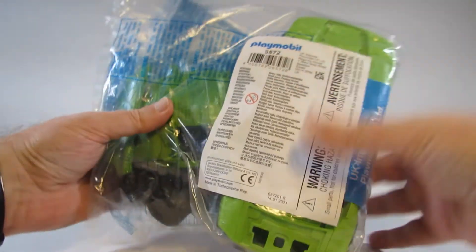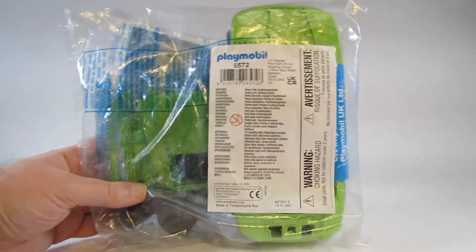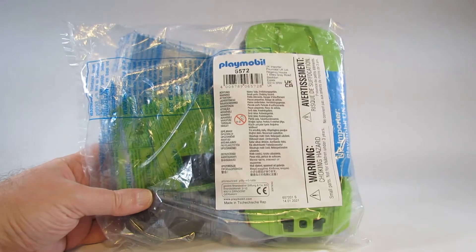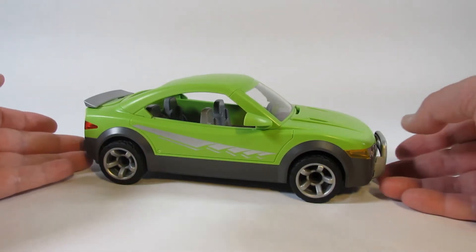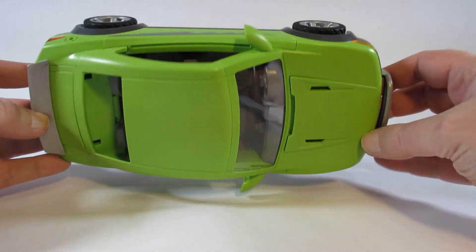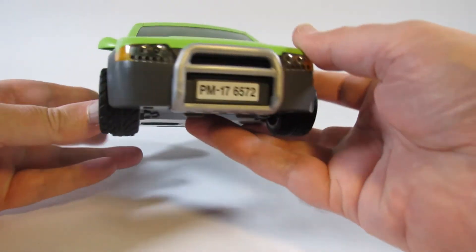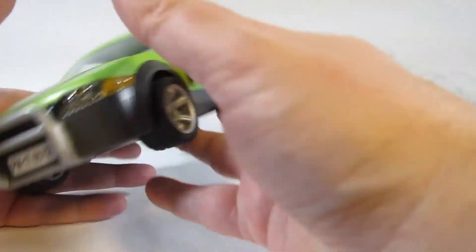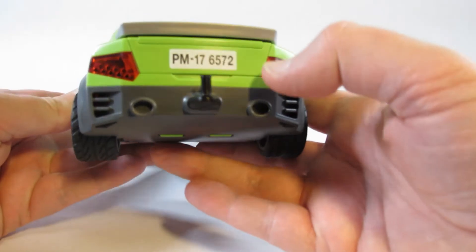In just a moment I will take this out of the package and I will review the set itself. Here is the sports car. When you buy this set, this is all you get — just one single car, and everything is attached and there are stickers. Stickers in front here and a sticker on the back.